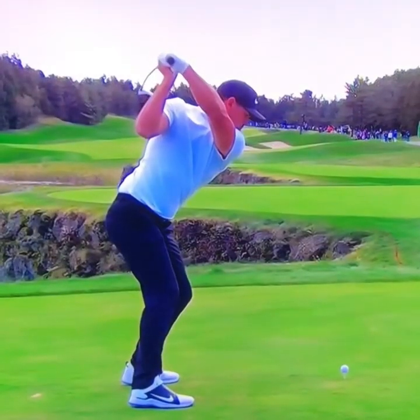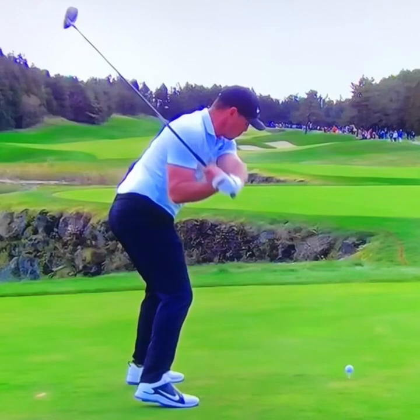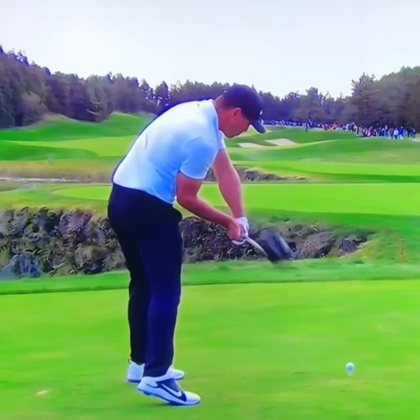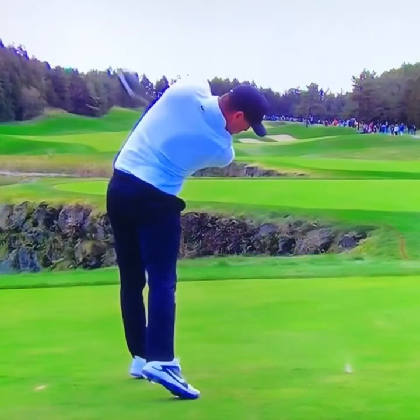Telltales of a fader: not a lot of lead arm depth at the top. At lead arm parallel, notice how the shaft is very shallow but the lead arm is already on the baseline. Then at shaft parallel to the ground, notice how that club head has already kicked out, and through impact notice where the ball starts slightly left.